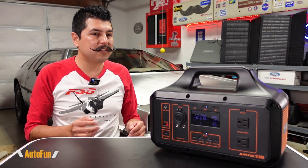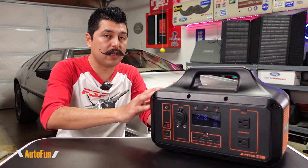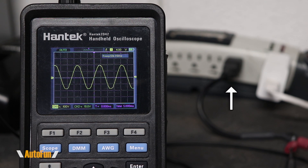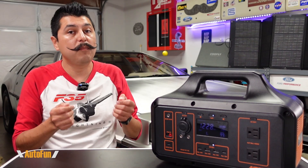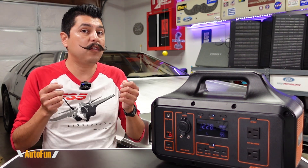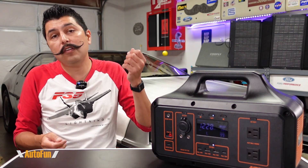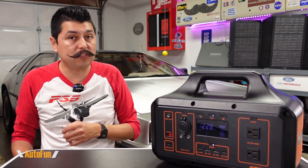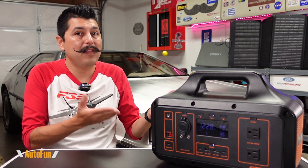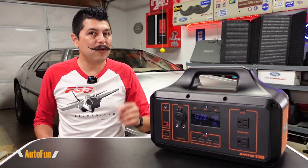Now let's talk about the pure sine wave capability of this solar generator's AC output. To explain, I connected an oscilloscope directly to my house mains — that's what a good sine wave looks like. Most devices that run on AC need that proper sine wave to operate correctly. Without it, a device can potentially fail to work or even be damaged, so it's better to have a pure sine wave than to guess.